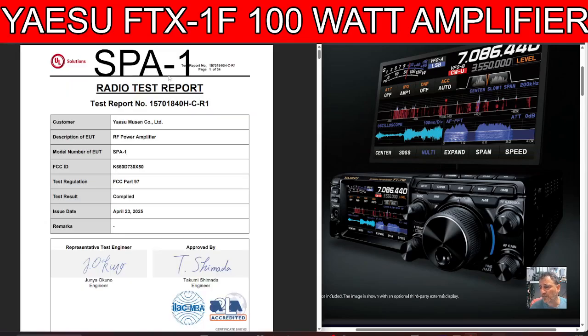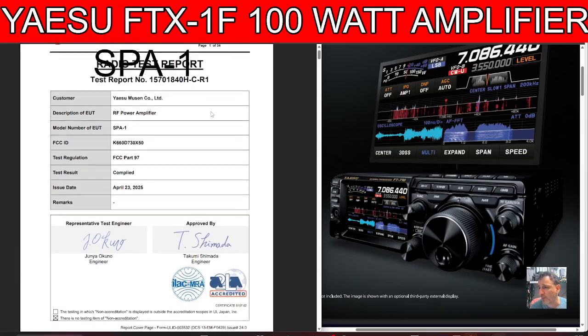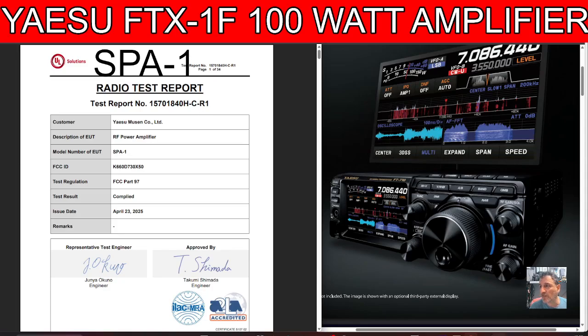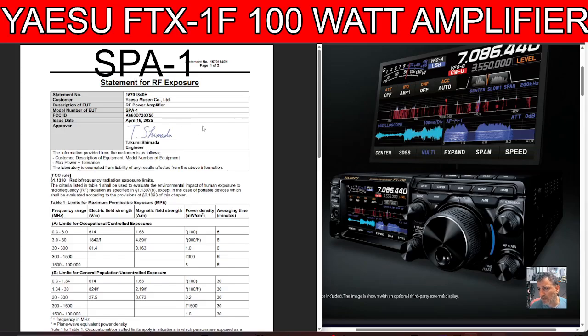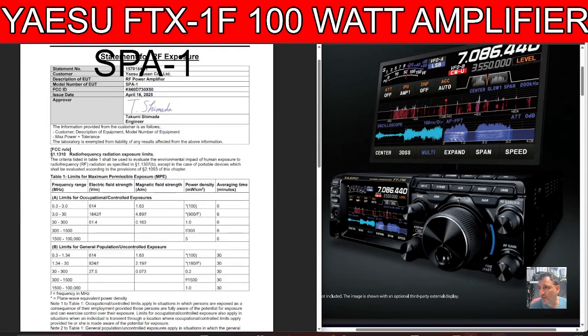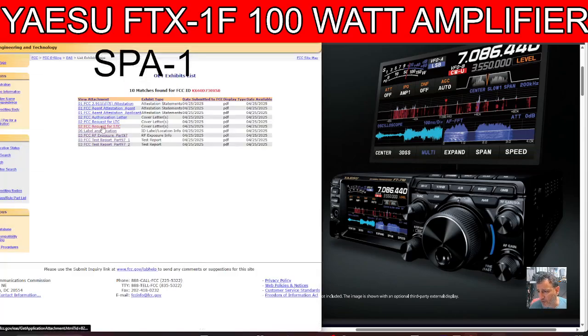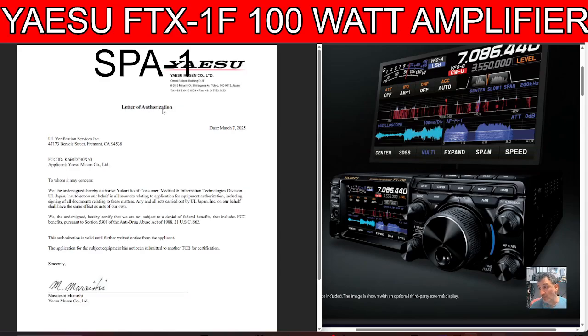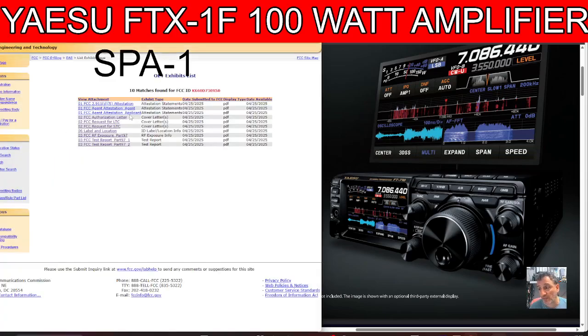We'll click through to the test report for the RF power amplifier SP-A1 — look at all that. This is public information. RF exposure statement, request for STC — the following information was to be held in confidence for 180 days. Not anymore. It's past the 180 days. There's a waiting process — that's what we've all been waiting for. Yaesu want to release the radio finished, so we all just have to wait, and I think it's going to be worth it.